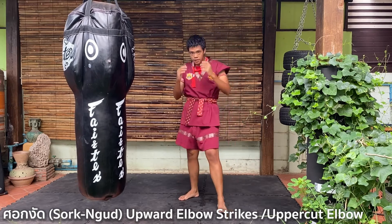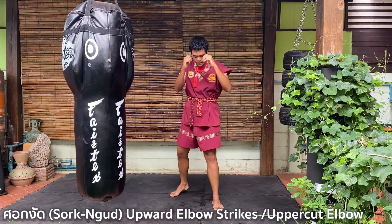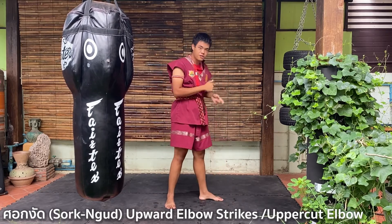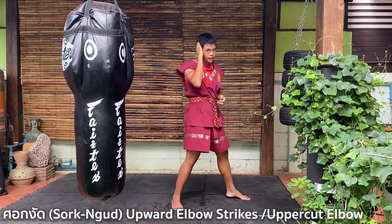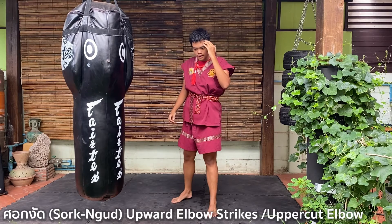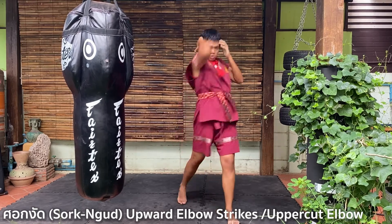It's called 'Sot Ngat.' We start from the right hand. You step forward — this elbow is a short-range weapon, so you need to step in close. This hand covers your ear here. The other hand covers your face. Step, go down a little, and strike upward — Sot Ngat.